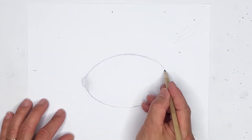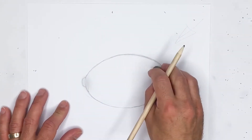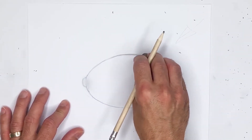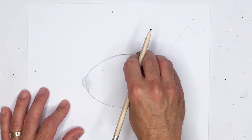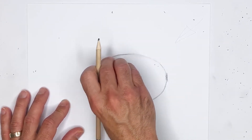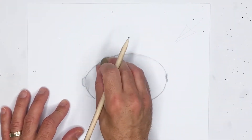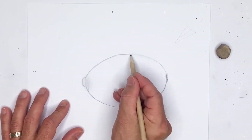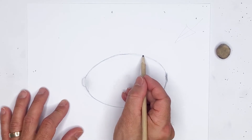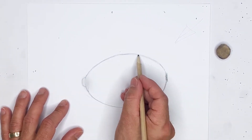We've pretty much established the outline of the lemon — pretty easy to do. Just make sure that you're happy with it. You don't want to be too thick on the outline because we're really trying to draw a 3D lemon here. Make sure your outline isn't extremely thick, as it might look a little awkward when we start putting shading in. Keep it light.